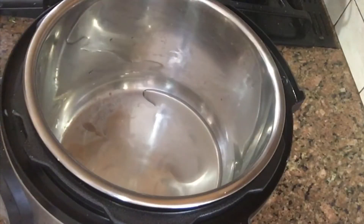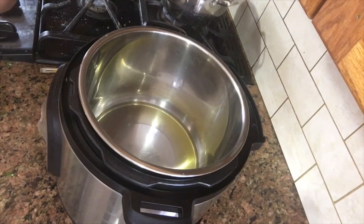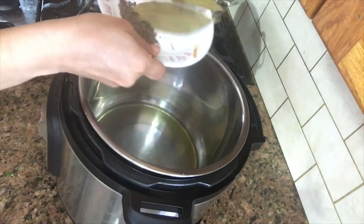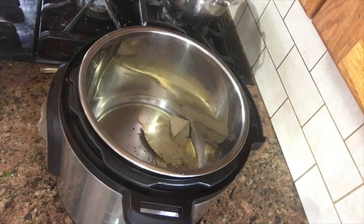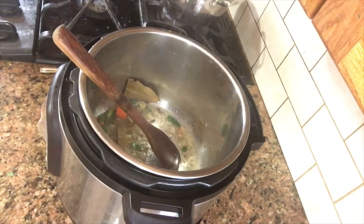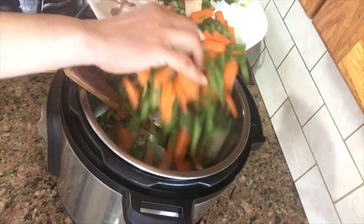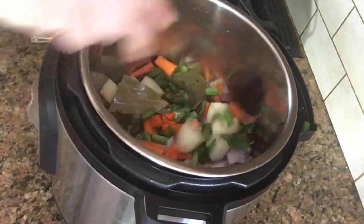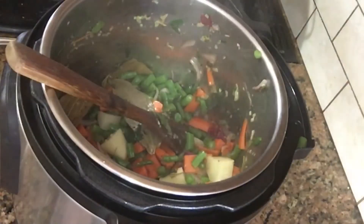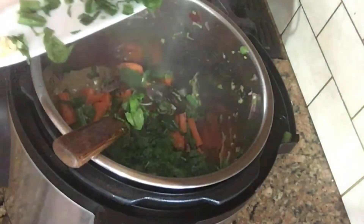I'm going to add oil. I'm going to add green onion and fry the vegetables as well. Add the vegetables and fry them in the rice.